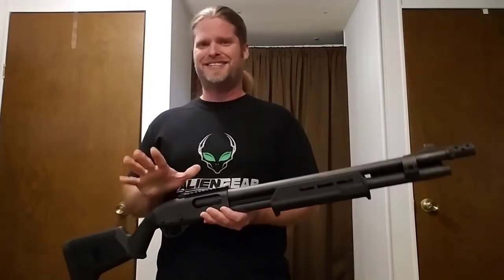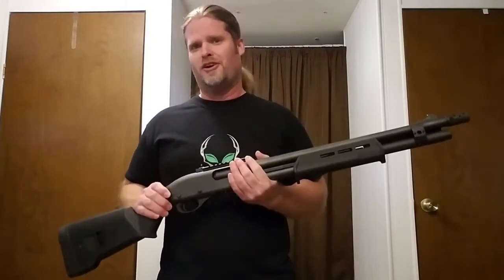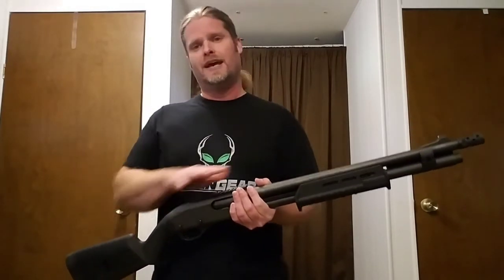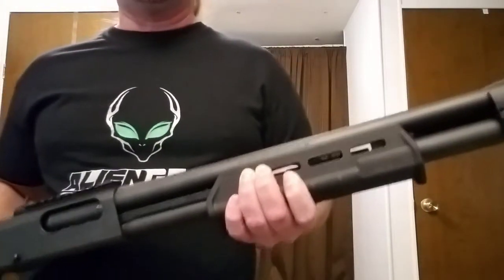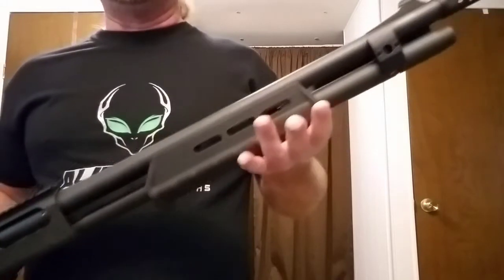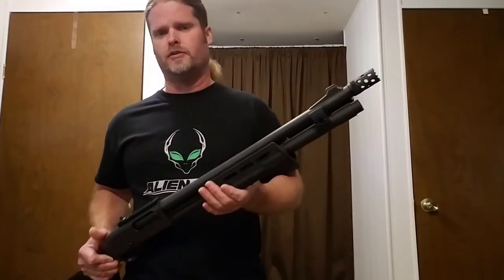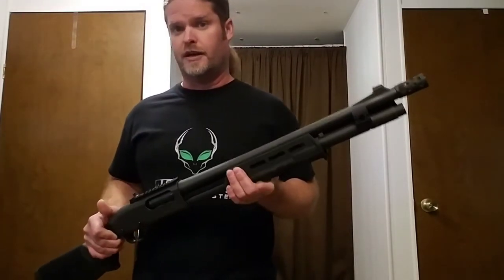The foregrip is also a Magpul piece. I like the way it looks — and honestly, I hate to say this, but most people won't admit that a lot of times a firearm is picked because of the way it looks, just like somebody picks their car based on looks. That foregrip does have good grip texture, and it has stops on the front and back that keep my hands from slipping off. The last thing you want on a pump shotgun is to be working the pump and have your hands slip off and go up toward the barrel — you do not want to shoot through your hand with a 12-gauge shotgun.